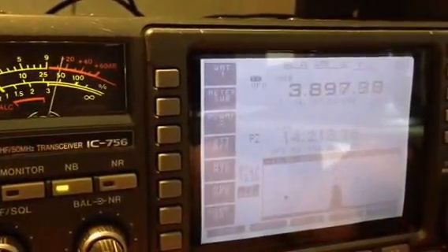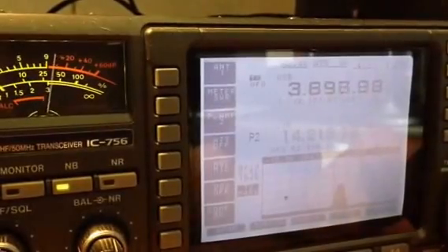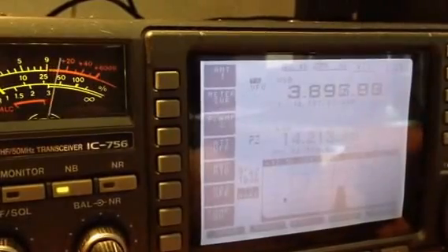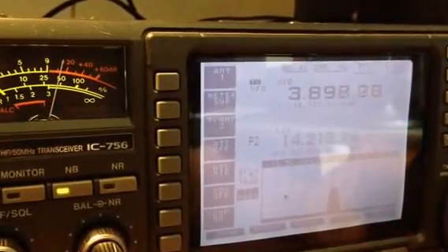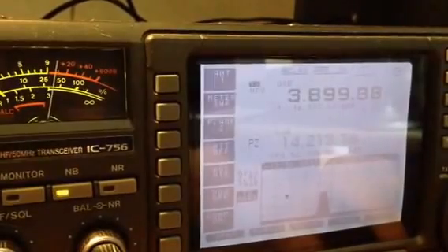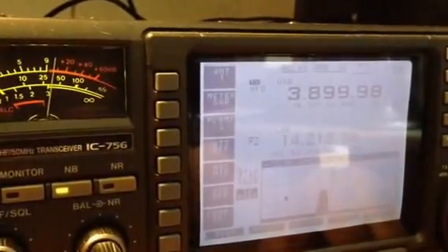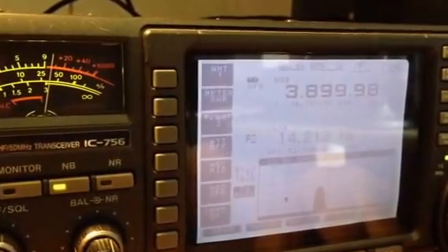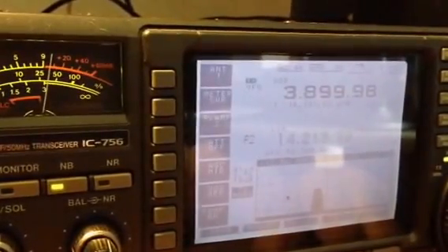We're basically getting the reverse, to about three kilohertz before the signal disappears. I'd call this normal for a crystal filter rig, definitely, and not bad performance at that.